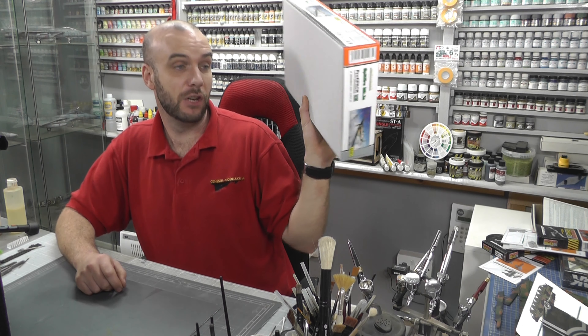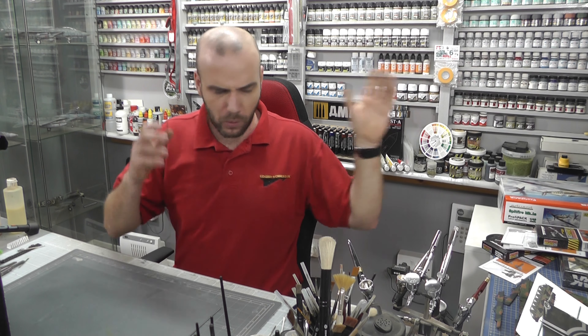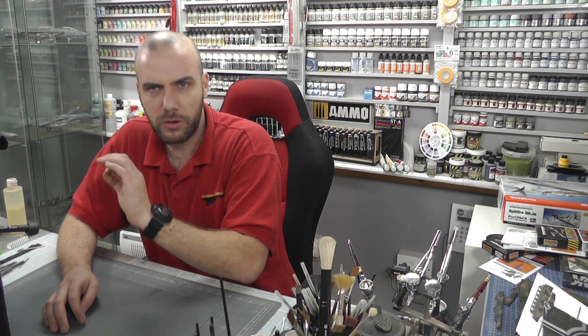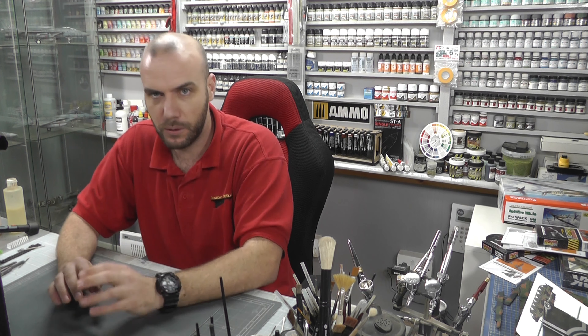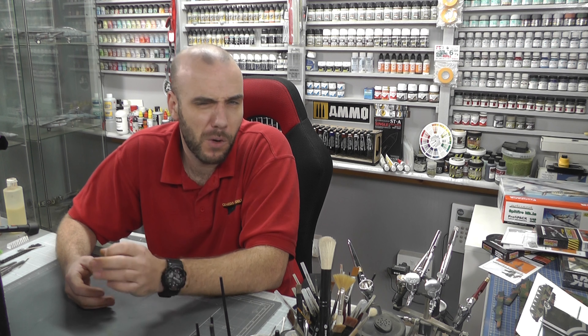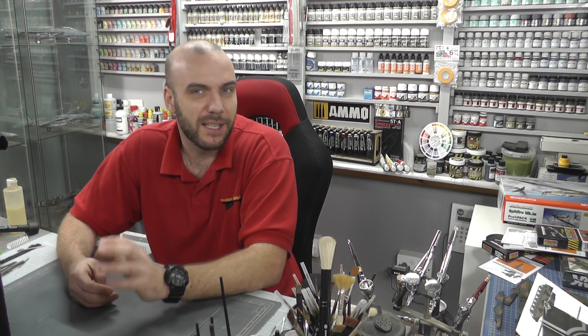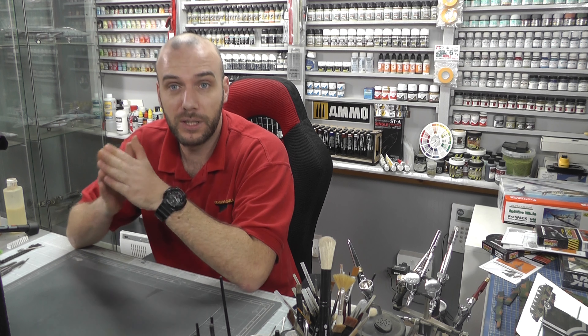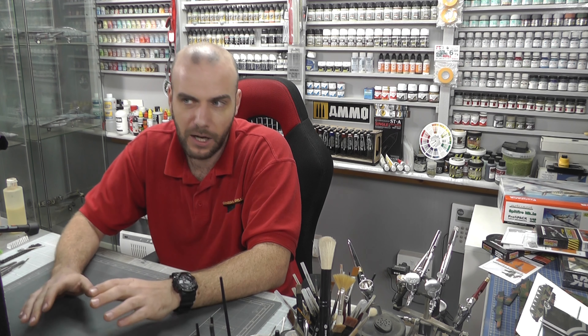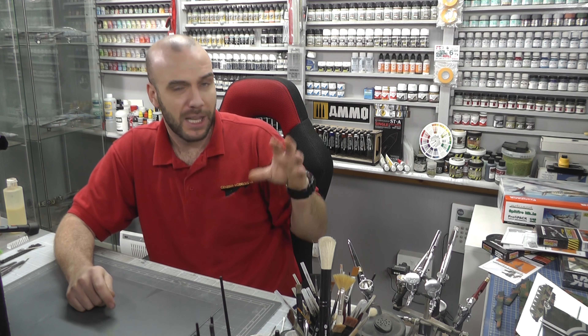The actual Spitfire Mark 1 kit itself is £27.18 — a brand new tool from late 2020. I've already said it's a fantastic kit and it does build really really well. There's a slight issue with the wing section, which the build video explains in more detail, but it's got bags and bags of detail. I would say it is probably the best Spitfire Mark 1 out there in 1/48 scale. Tamiya held that title — they did have a very nice, easy build — but Eduard gives that extra next-generation surface detail.